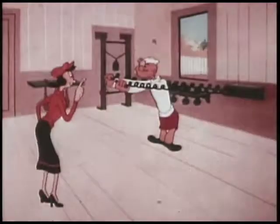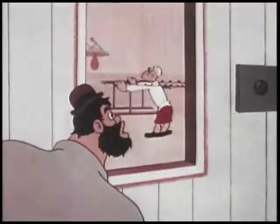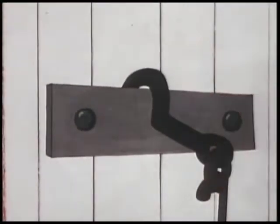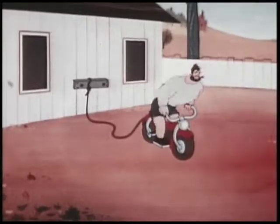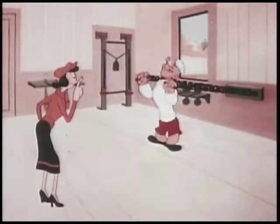One, two, follow through. Three, four, breathe in more. Five, six, lute-o-wee licks. Seven, eight, keep functioning mate. Five, five, six — start again.